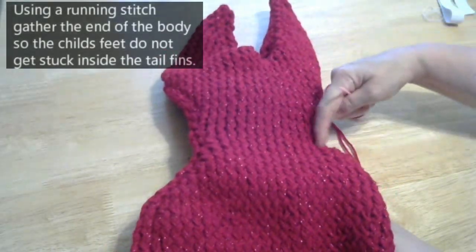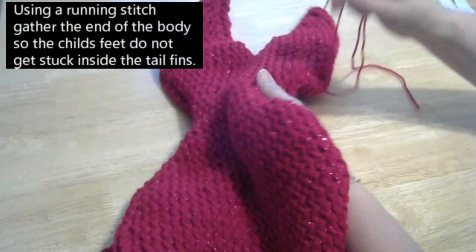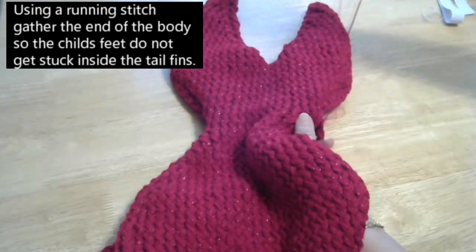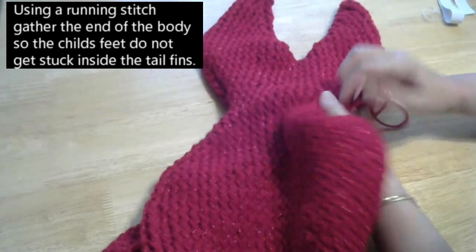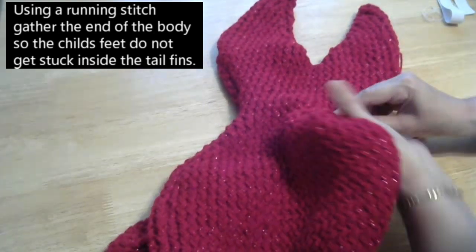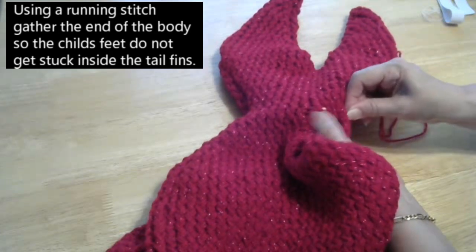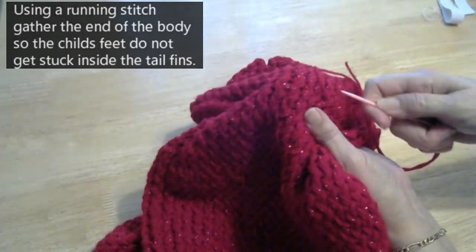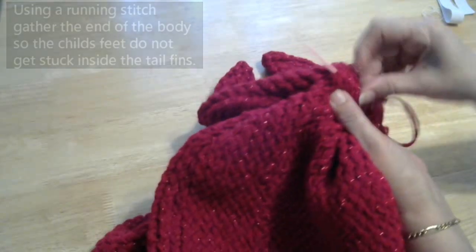Now this section here — we've got to gather it a little bit. So where you've got it sewed up to, put a little stitch in. Now what we're going to do is stitch in and out like this. Once we've gathered it together you won't see it. So use quite large stitches — just go in and out, and in and out, like that.